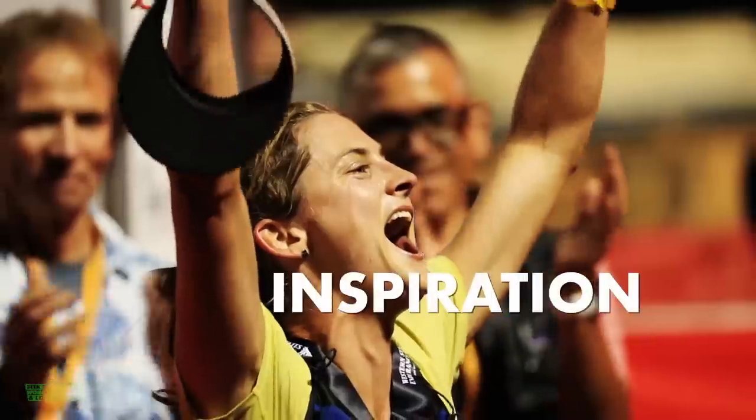Winner, winner, chicken dinner, ladies and gentlemen.